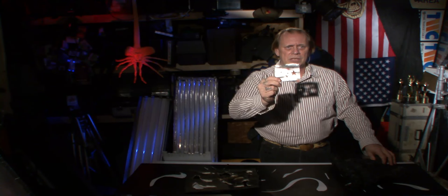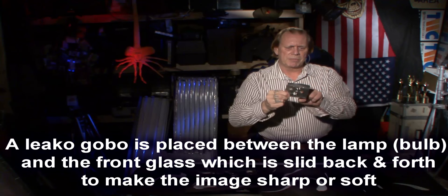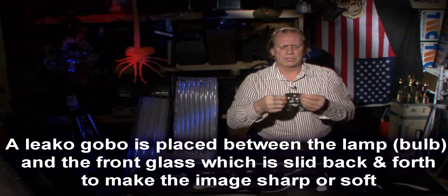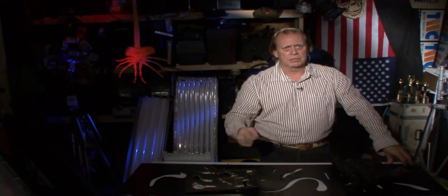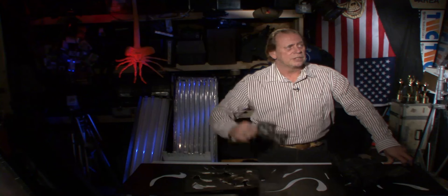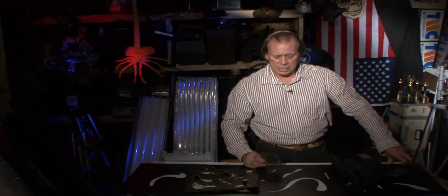Cookies are commonly used in something called a Leeko. They're metal and you can cut them out to fit in, or just bend them over and slide them in. You can have custom ones done. A lot of corporate conventions put their logo in a cookie and have it projected up on the curtains.